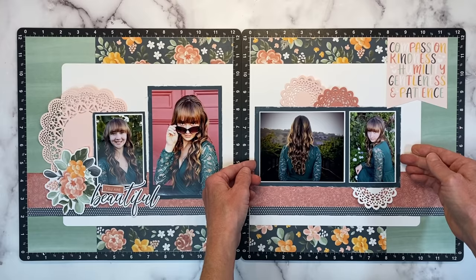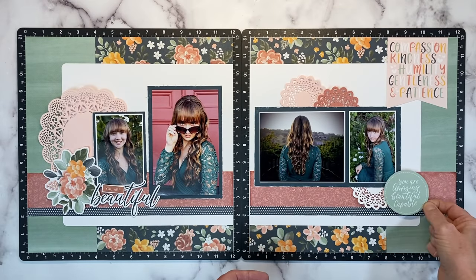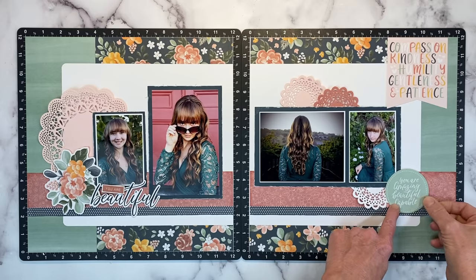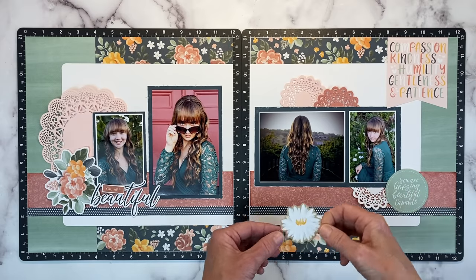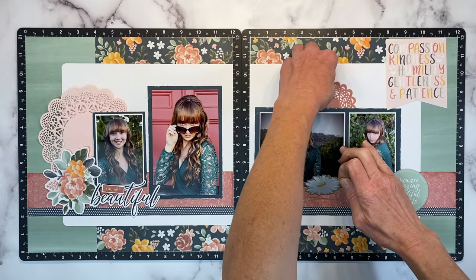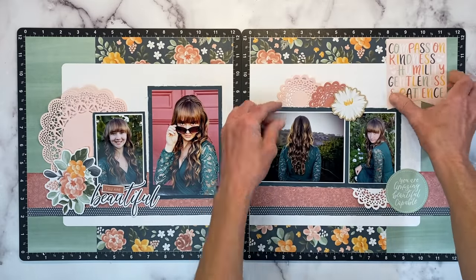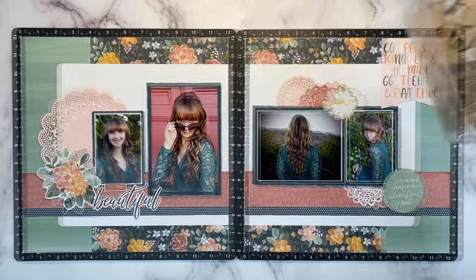This describes my son's girlfriend beautifully, and these are her graduation photos. This one says 'you are amazing, beautiful, and capable.' With graduation and moving on to the next chapter, I thought these were all really good sentiments to add to these photos and help tell the story behind the pictures.